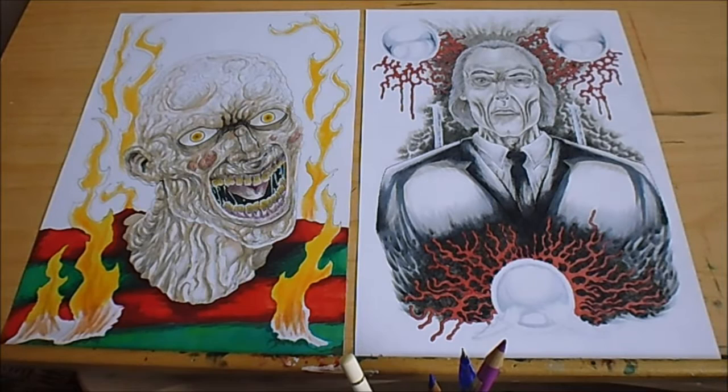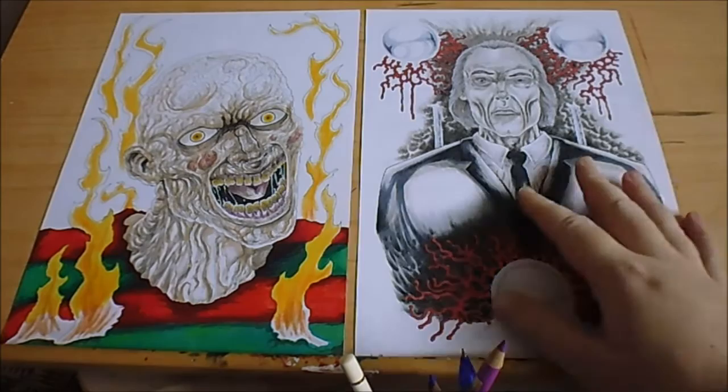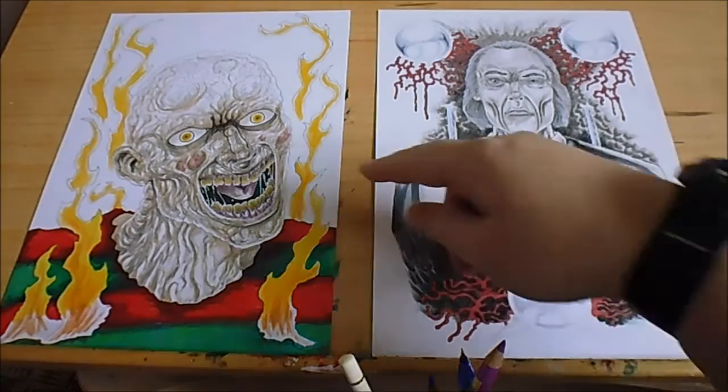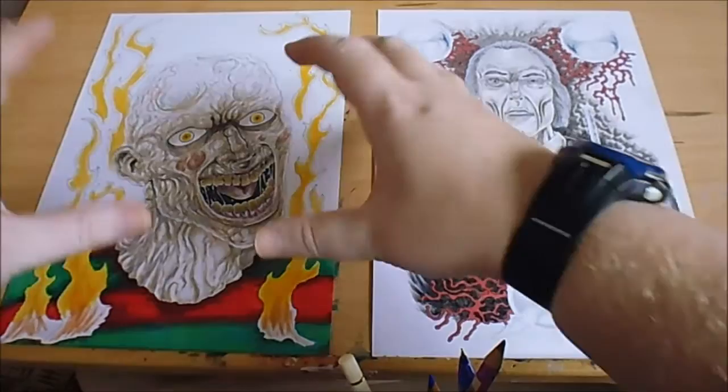So these are two illustrations that I really want to get finished and then turn into art prints — this Phantasm Tall Man one, and a Freddy Krueger without his hat or his bladed glove or whatever. Possibly in the background of that maybe a lot of greys to just help all the front bit pop.